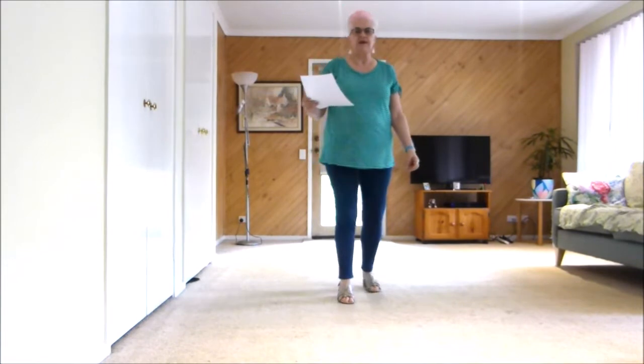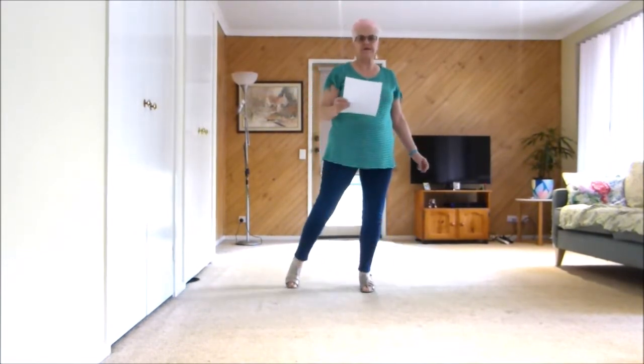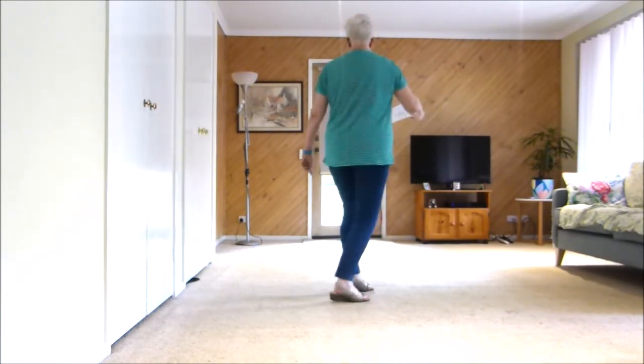Forward, touch, back, heel, together, point, together, point, heel, toe, heel, bounce, bounce.